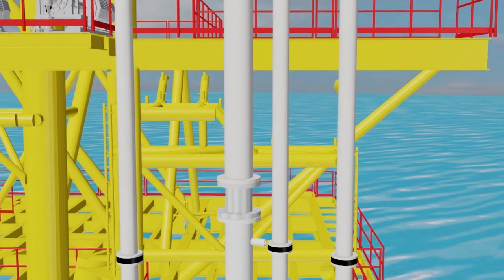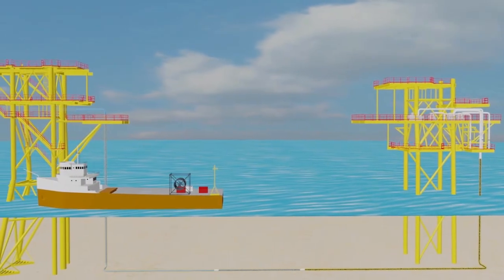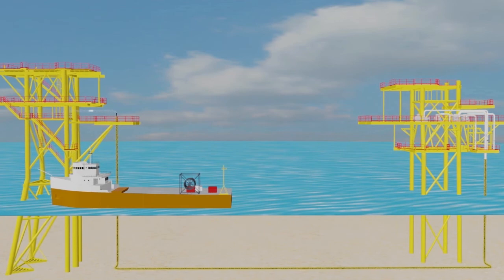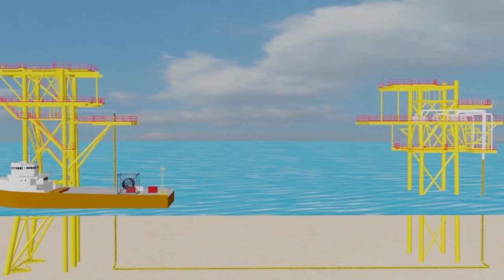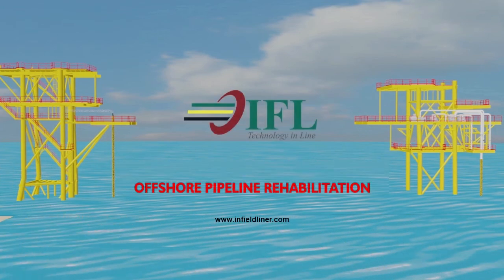Upon completion of the hydro test, all the top side piping is then reattached and the service medium recommissioned back into the pipeline system. Once the liner installation has been fully completed and successfully tested, all equipment and personnel are then demobilized.